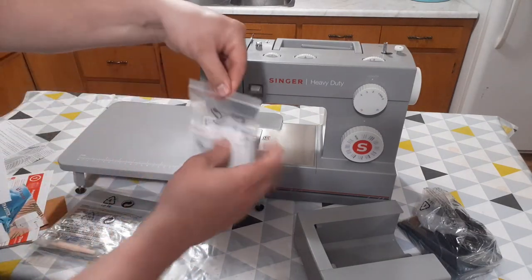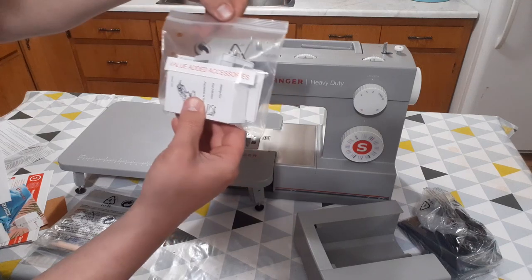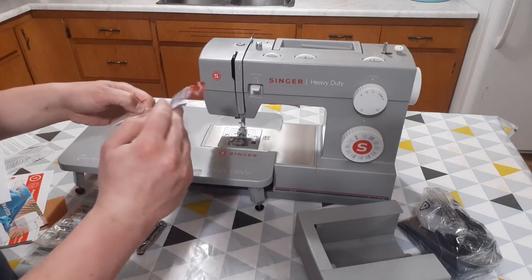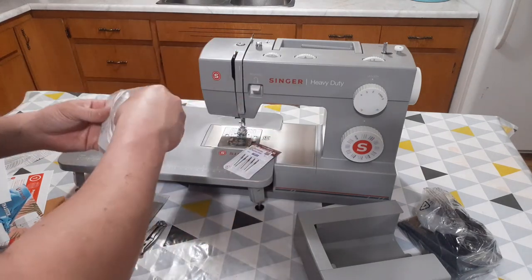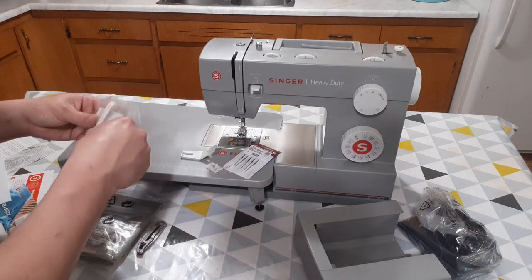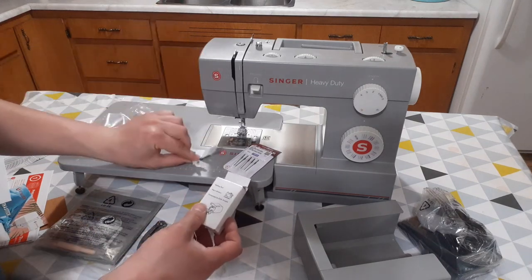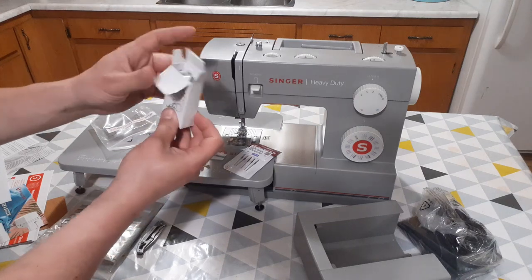Let's see what we have here. Value added accessories — we have some needles and some extra feet here.